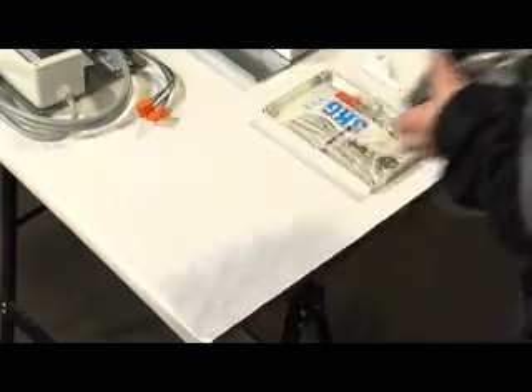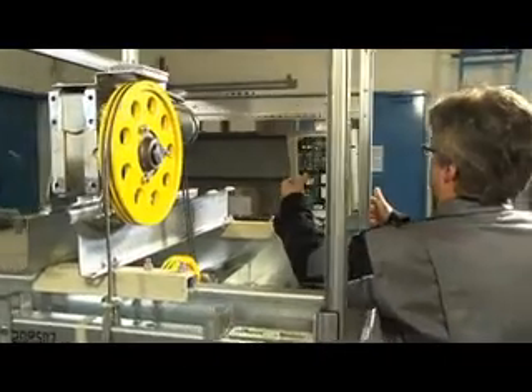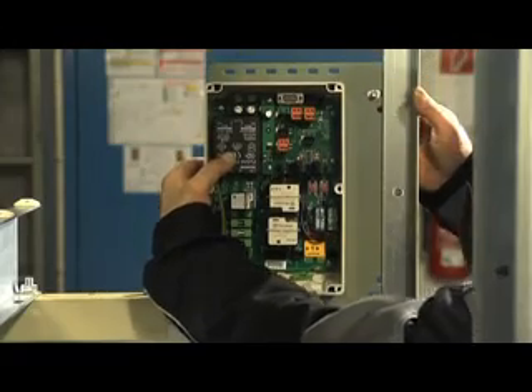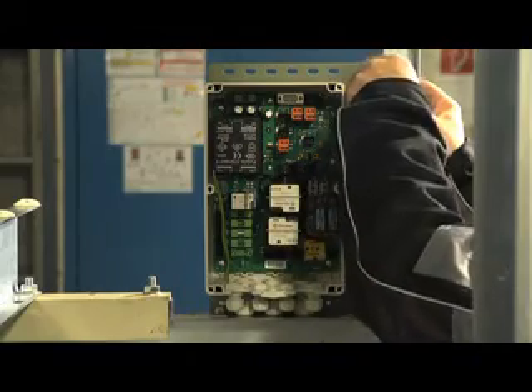Installation order. First, the controller needs to be mounted on a suitable place in the machine room. It is to be attached to the profiles by using the clamp plates.